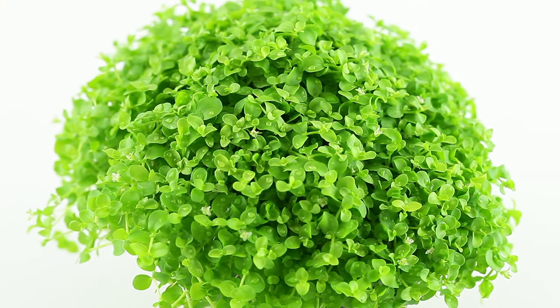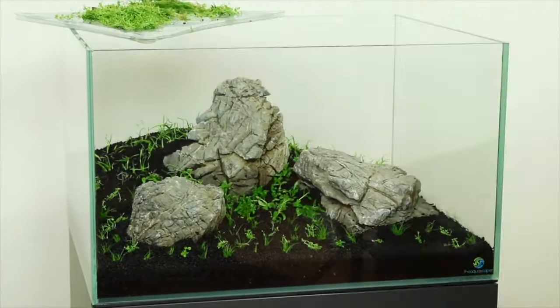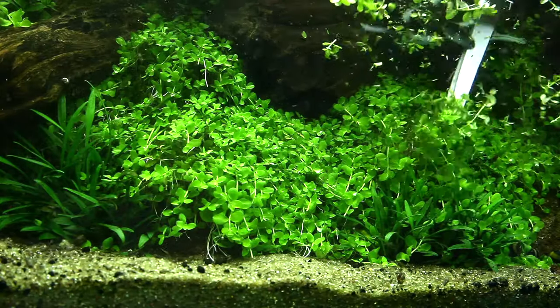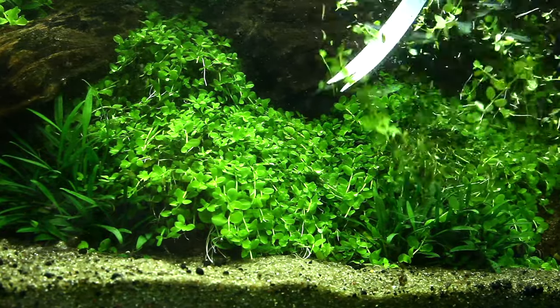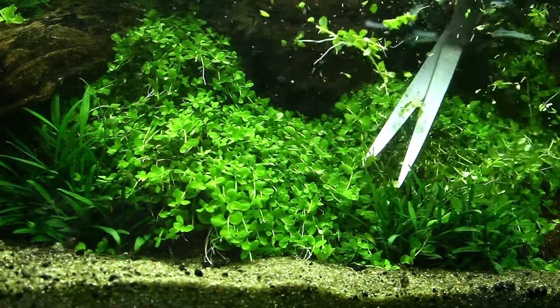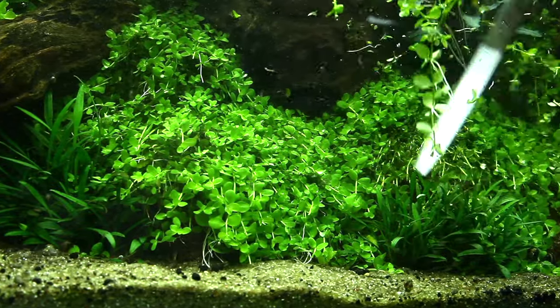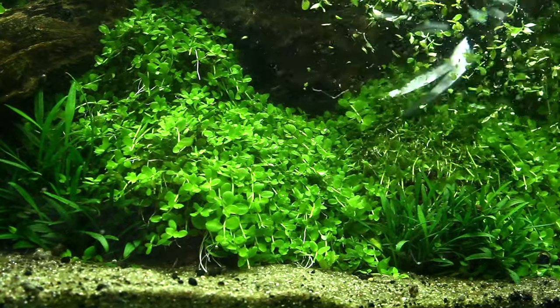Its light green colour contrasts well against darker plants, and mixing it with other carpeting species is a popular method to give it a more natural look. Micranthemum Monte Carlo is a fast grower, especially once established, with frequent and hard trimming being required. If the carpet becomes too thick it has a tendency to lift up and float, with the under layers of the plant dying off due to suffocation and lack of light.